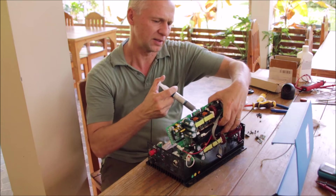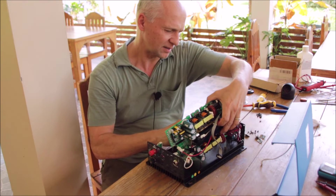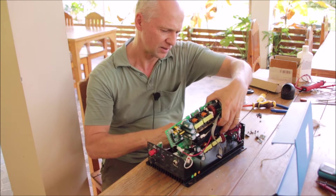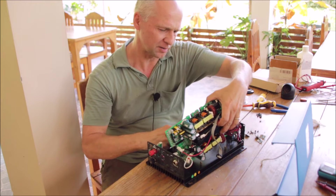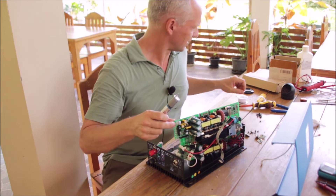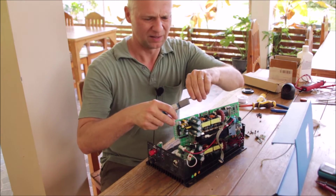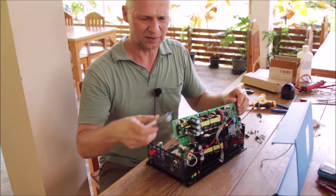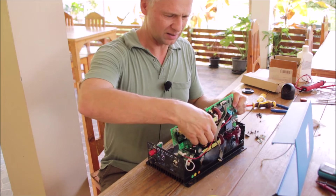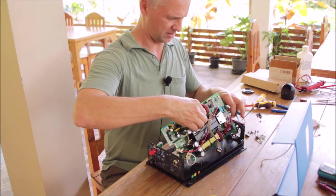Looking at what happened, I would say the main cause of failure was a thermal event in the power supply area — the melted resistor caused the heat, and all the other damage, burnt traces, and corroded spots are related to the heat given off by that resistor.